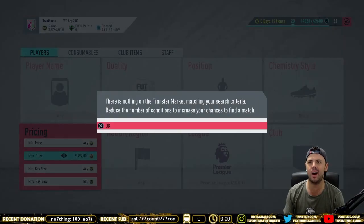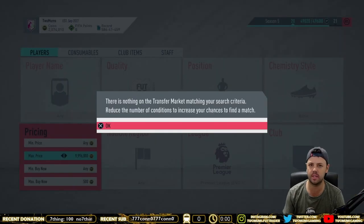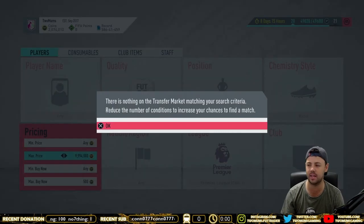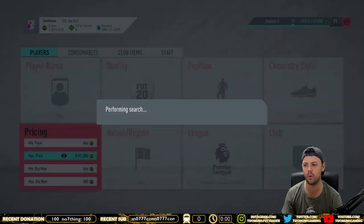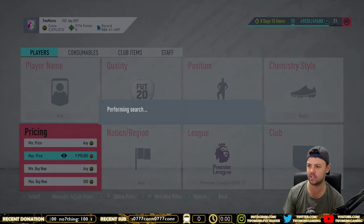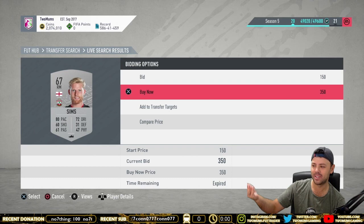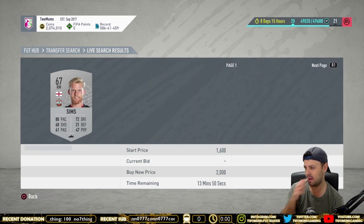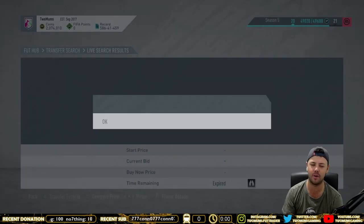People don't realize how expensive silvers can be — people sell 2,000 coin silvers, 1,000 coin silvers, 1,500 coin silvers for prices like 500 and 300 coins. So you actually find that you won't just snipe the cheap ones — you also snipe ones that are worth 1,000 or 2,000 coins. For example, I didn't win that one because I was a bit slow, but it was 350 coins for that card. Let's have a quick look what that card would have sold for — it's selling for about 900 coins, so that would have been a 500 coin profit right there.